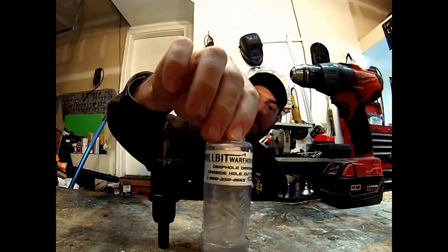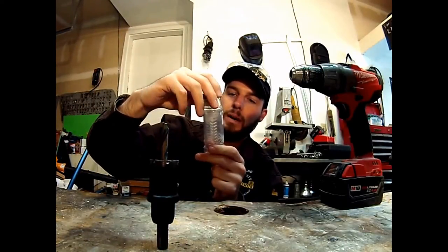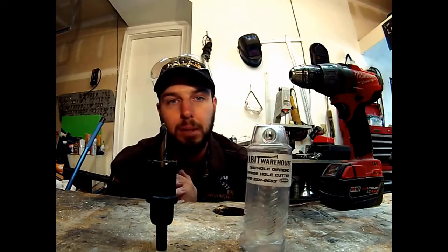So for more information, check it out at drillbitwarehouse.com. This is the Deep Hole Diamond Carbide Hole Cutter. Check it out, and check out the website below. Thanks for watching.